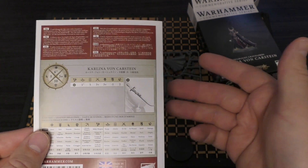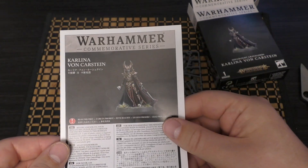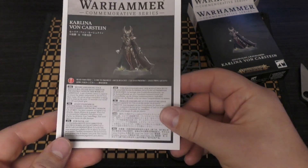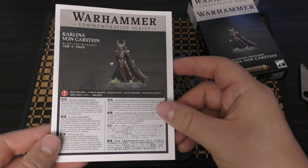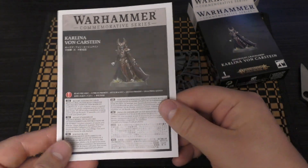I think Carlina von Karstein can be used as a Vampire Lord. I don't think she'll have her own unique named character rules, which is a bit of a shame. But at least you can use her as a Vampire Lord.